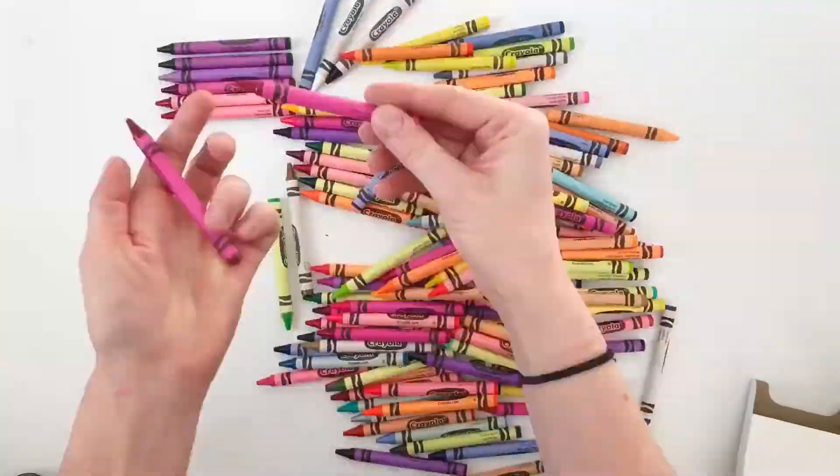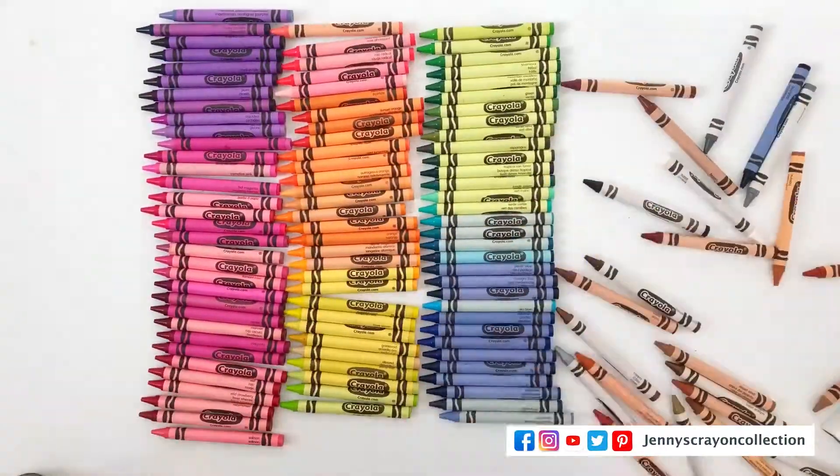I'm Jenny from Jenny's Crime Collection. I hope you guys find the coolest art supplies for whatever project you're doing. Today I'm going to help you save money because you won't have to buy new markers.